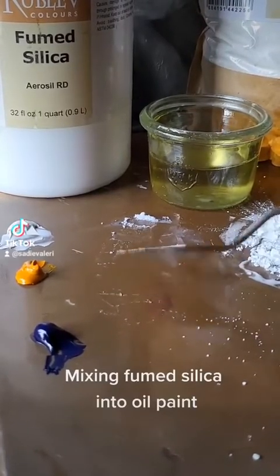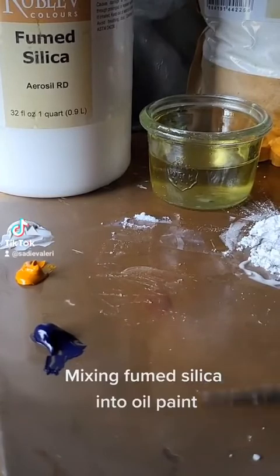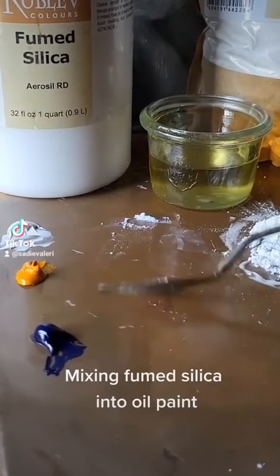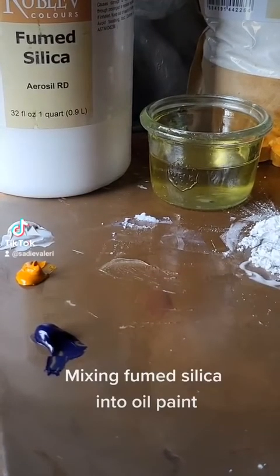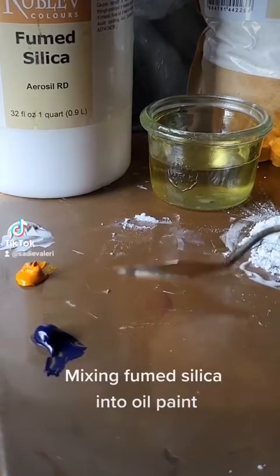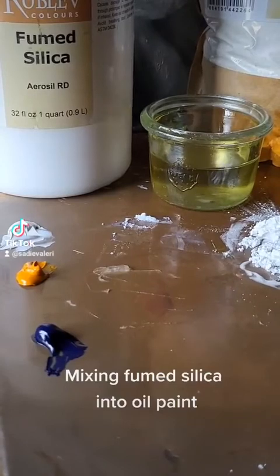As you can see here, I just continue to mix gently. It's a little bit tricky to get it all to incorporate together, but soon it starts to turn into this nice clear gel. It's sort of a soft, flexible, malleable, spreadable gel.